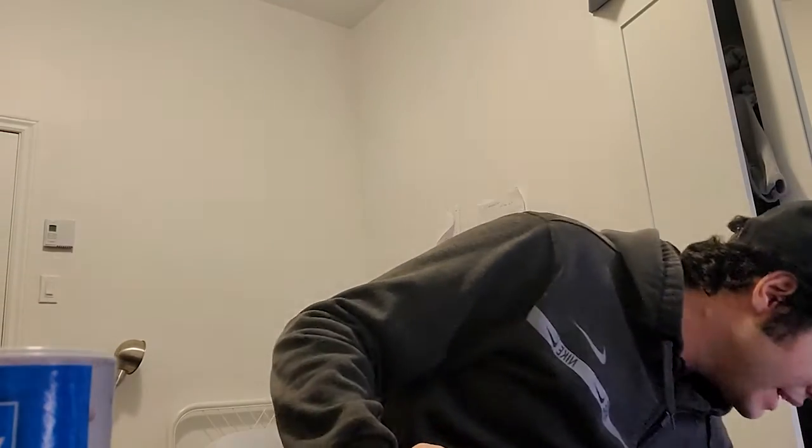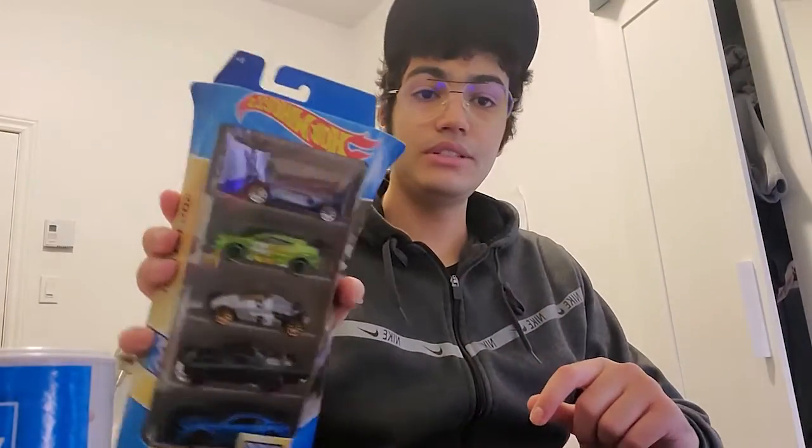Welcome to a brand new video. Today's presentation is about the five-pack that I've already reviewed, which you may have seen. If you haven't, the link will be at the end of this video in the description and comment section, so you won't miss anything. We're talking about the five-pack HW Legends.